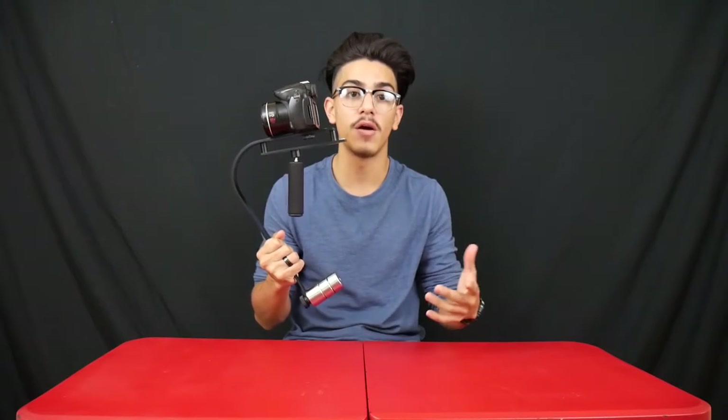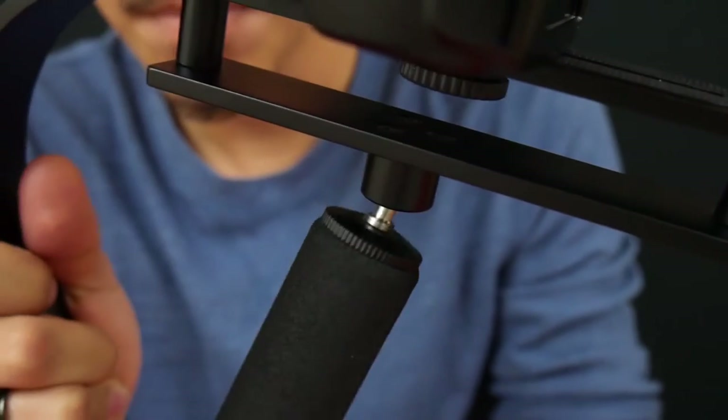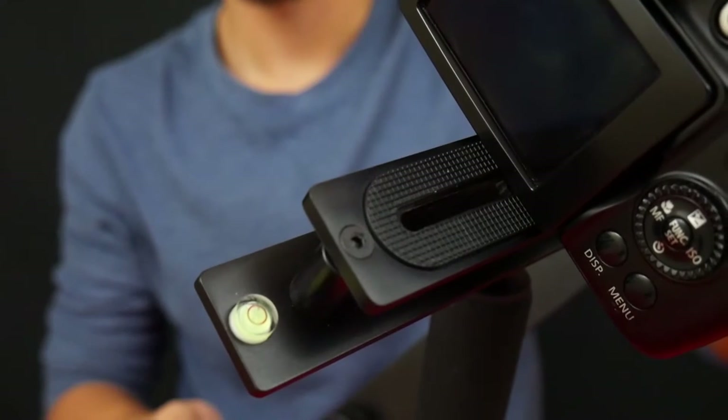You might think $60 is a bit much for a simple stabilizer, but keep in mind that with equipment it's sometimes better to buy the more expensive option because it has higher quality. I found a lot of cheap ones — some even $35 — and one person actually broke their camera because the cheap one snapped off. So before you turn away from a $60 stabilizer, realize that equipment like this has to be high quality, and higher quality comes with a higher price. This is a great piece of equipment for those who are making films.